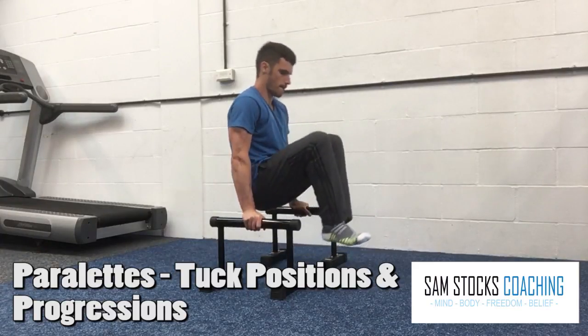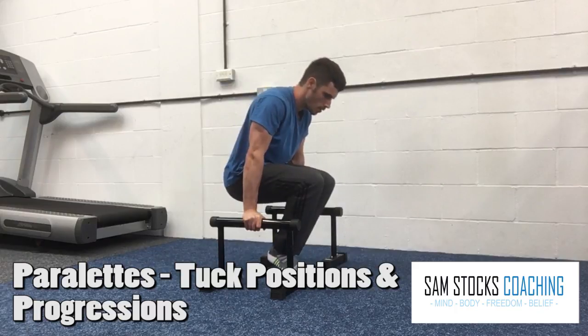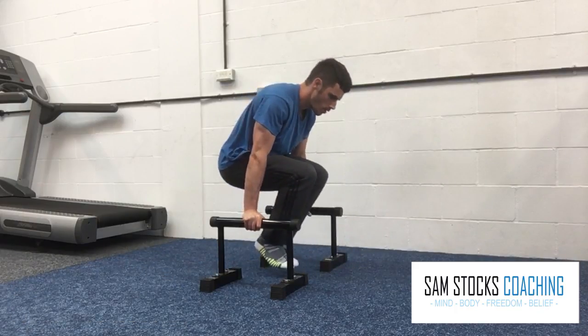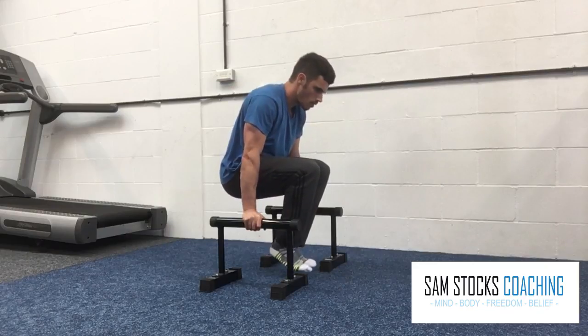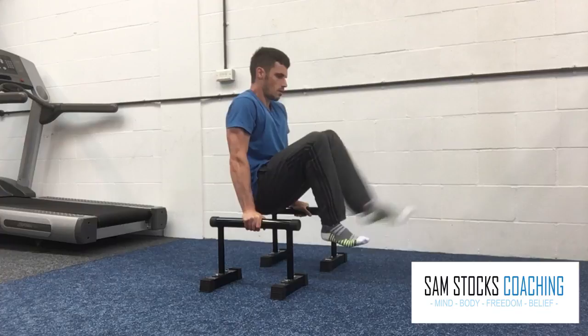Here we have your tuck positions on the parallettes. Here's a basic tuck with the hips level with the forearms. As a beginner, your hips may go back a little bit further through the arms like that. As you progress, you can try and keep the knees higher, hips level with the forearms.